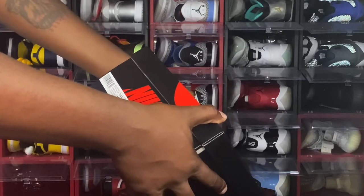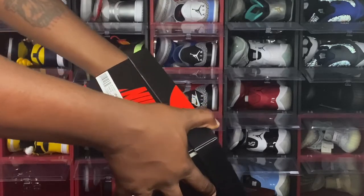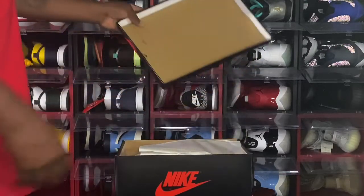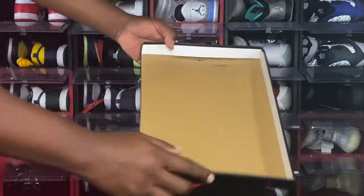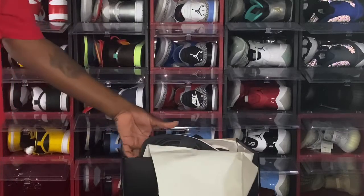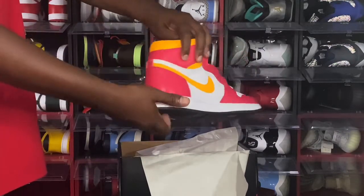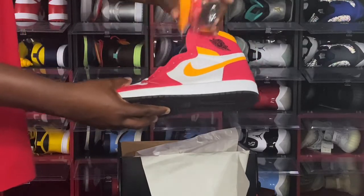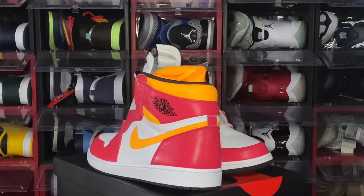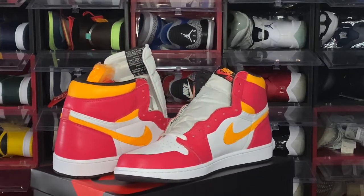Let me go ahead and read the label: it's the Air Jordan 1 Retro High OG, colorway Light Fusion Red, Black and White, size 13 — not my pair — and the price is $170 US dollars. Taking the top off, you got your logo stamp right here, your standard tissue paper. Yes — the Jordan 1 Fusion Red. You also got your extra laces included.